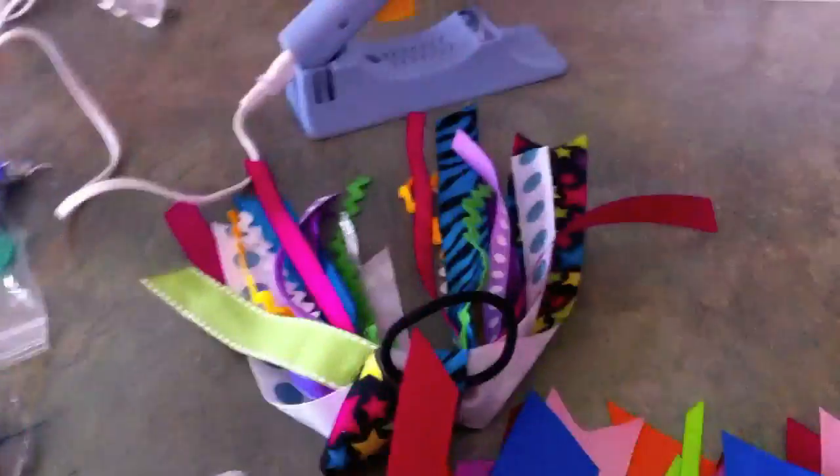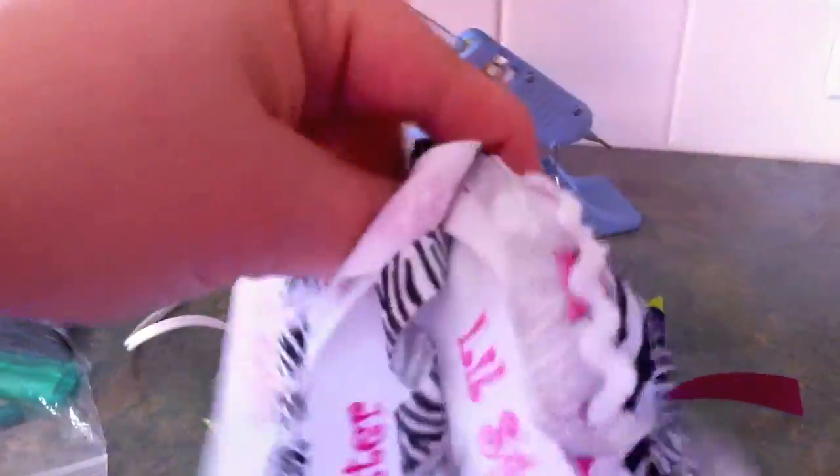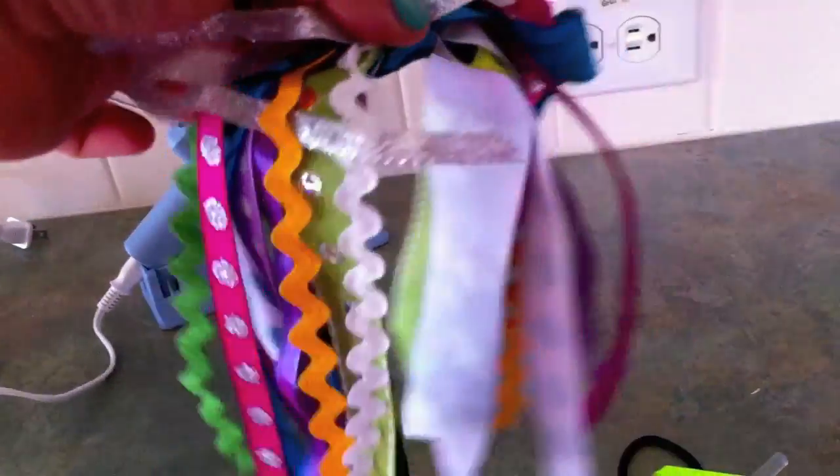Today we're making ponios. They're just little ponytail holders that you can put in your daughter's hair — they're super adorable and super easy. I've made several in the past. This is one for her cheerleading team little sister, this is one in the Girl Scout colors, and this was another one I made because I had a lot of different colors and wanted cool ones. They look awesome in hair and everywhere you go you're going to get compliments.